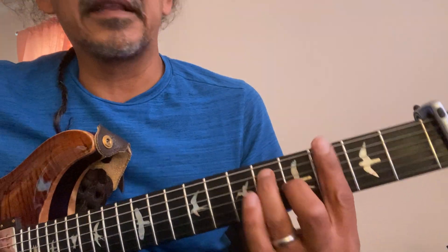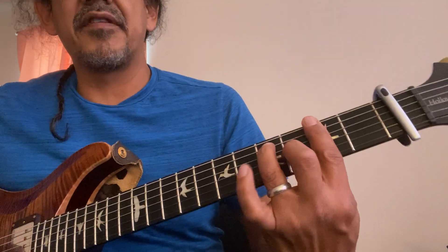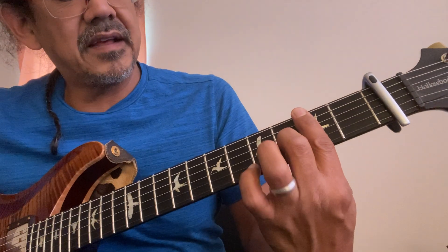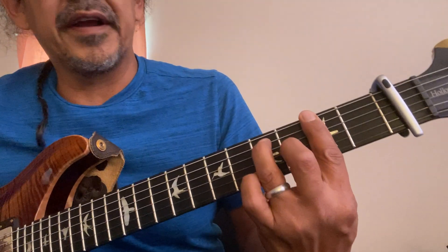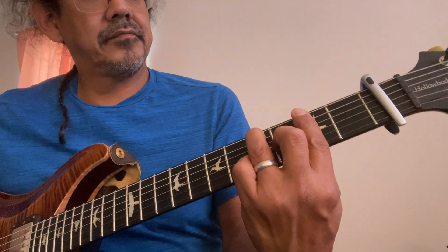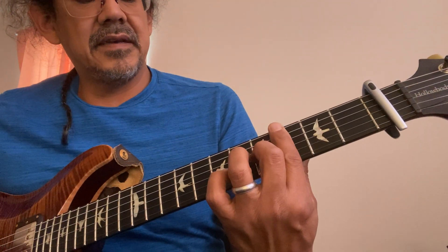The F sharp seventh: first finger across all the strings, second finger on the G string, third finger on the fourth, third finger on the A string. That's an F sharp seven chord, and then he does this figure.